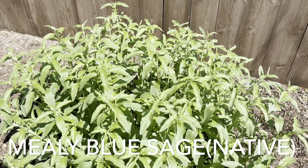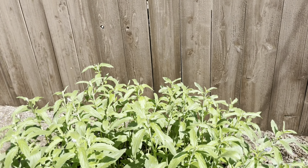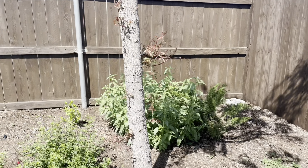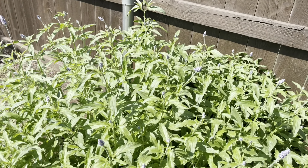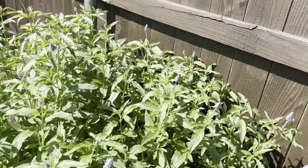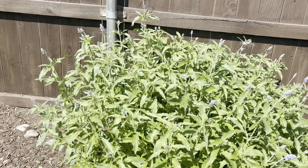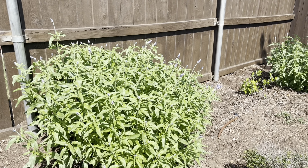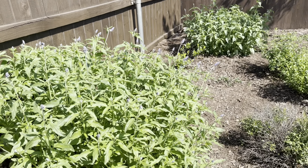Here you can see my mealy blue sages — they're just starting to put on blooms. I feel like every time I turn around these things are just getting bigger and bigger. This one is just covered already in blooms. If you are looking for a really good workhorse even through the summer, any type of sage is going to be a pretty decent bet, but this mealy blue sage is just beautiful.